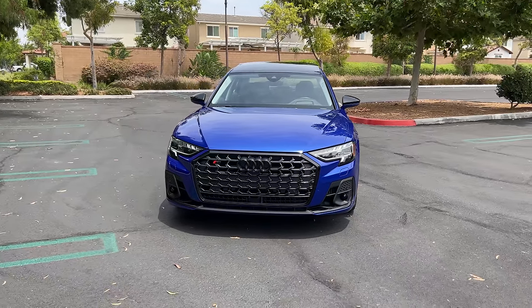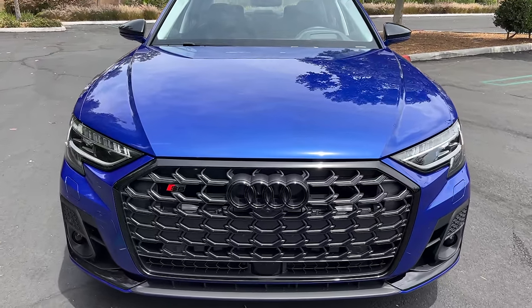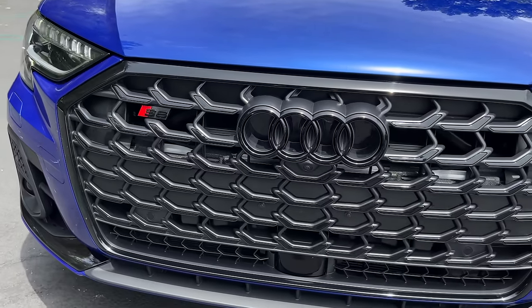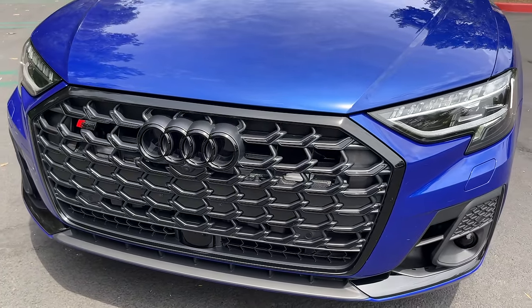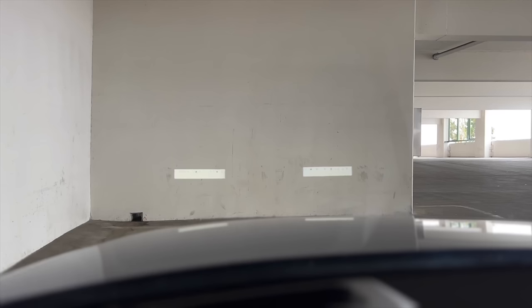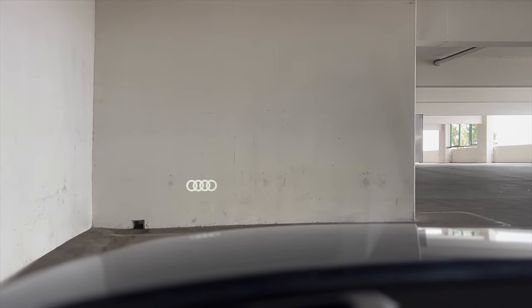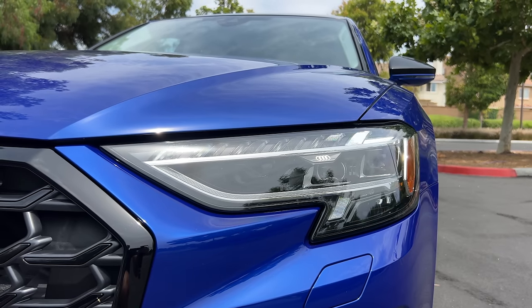The S8 gets a refresh for the 2022 model year that includes a now larger hexagonal grille that's blacked out here, along with those four Audi rings with the black optic package. There are standard LED matrix headlights — this one has the optional digital LED matrix that can project images onto the road surface. We've got dynamic turn signals and LED DRLs.